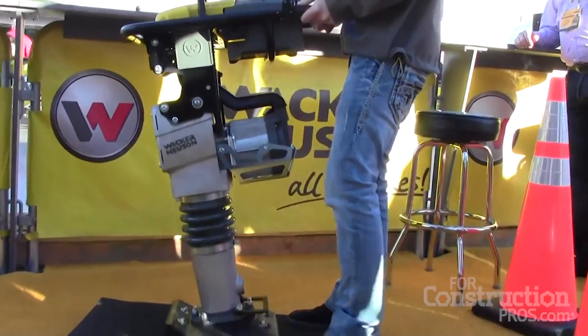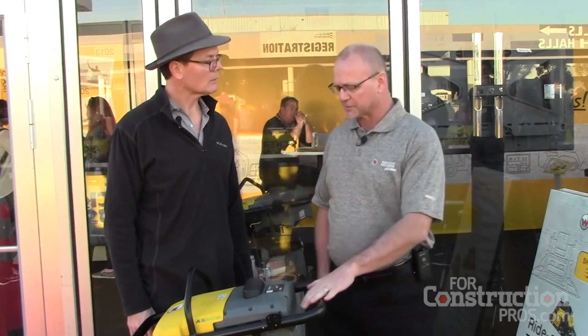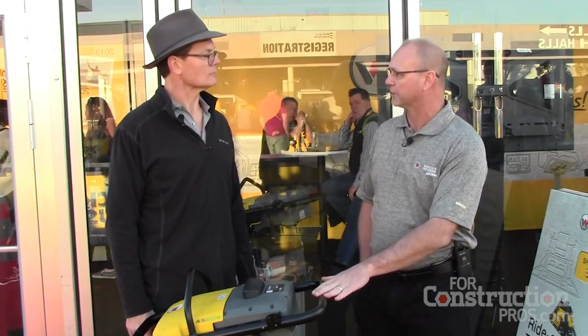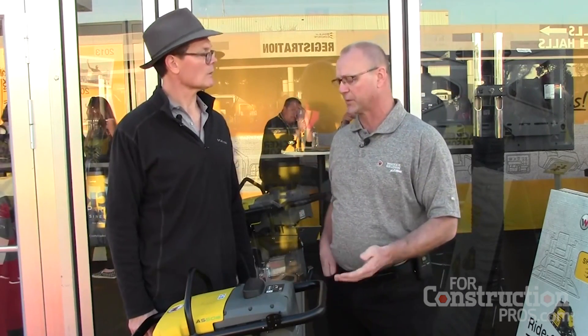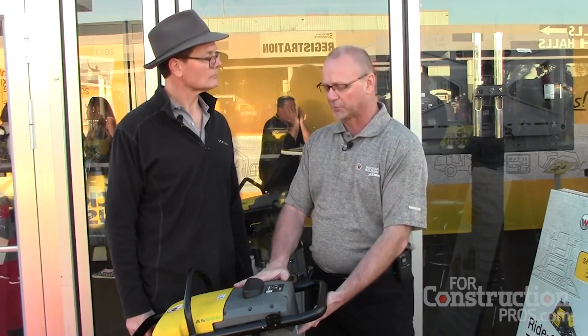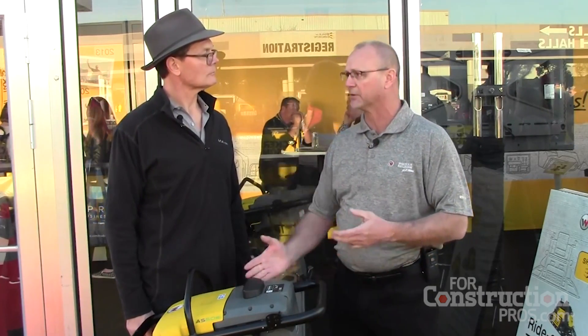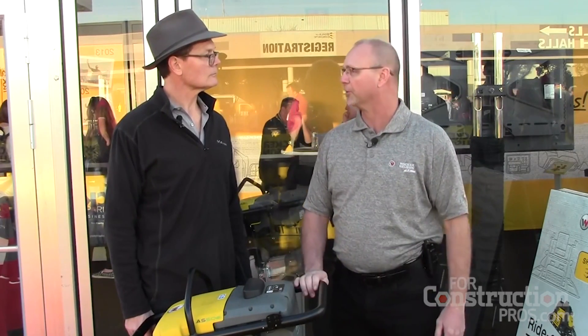How does it compare in terms of weight to a gas-powered rammer of similar power? This is our smallest series rammer — the BS50 series. We make 60s and 70s, which are larger series. This weighs closer to a 60 series but it's hitting like a 50. You do get a little extra weight from the battery, but that additional weight actually helps with impact force, so it's a great tool.